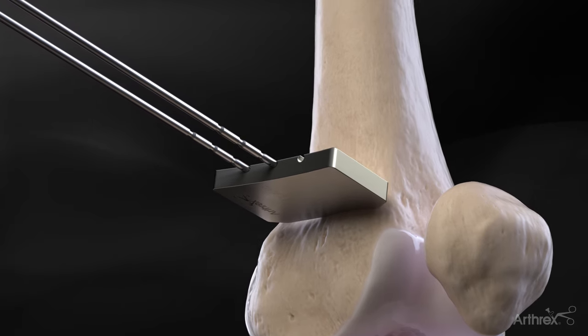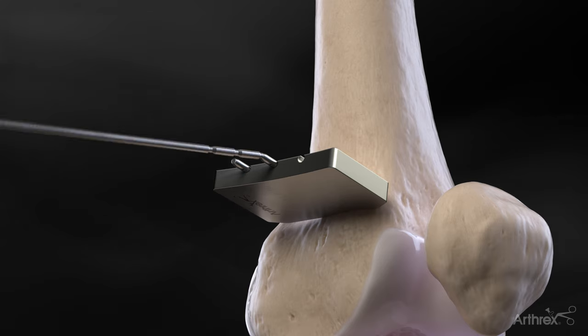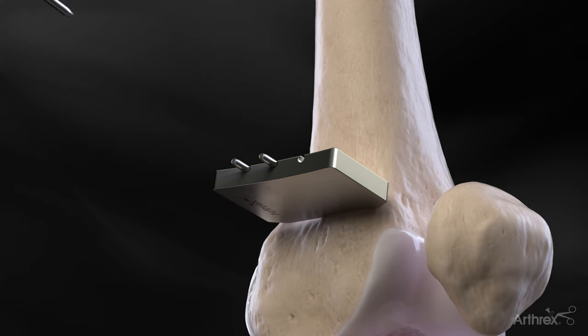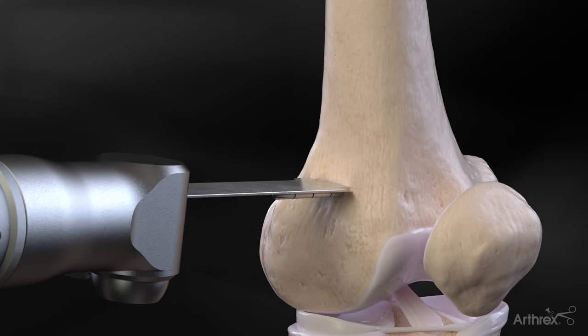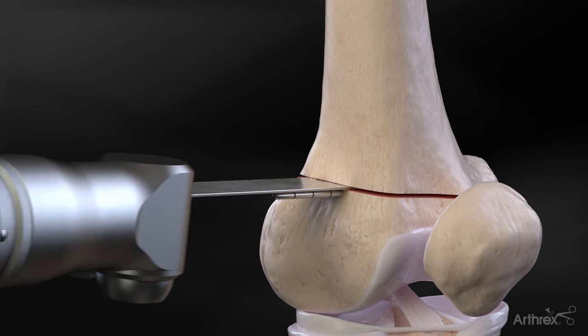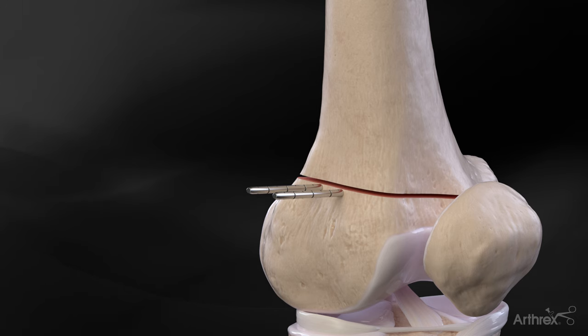Once secure, the breakaway pins are shortened and a sagittal saw is used to perforate the femoral cortex superior to the guide pins. Osteotomes are used to complete the cut under fluoroscopic control, leaving 1 cm of bone intact medially. The depth markings on the osteotome blades may be referenced on the breakaway pins.